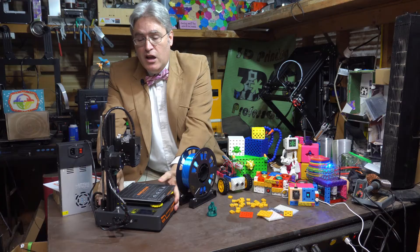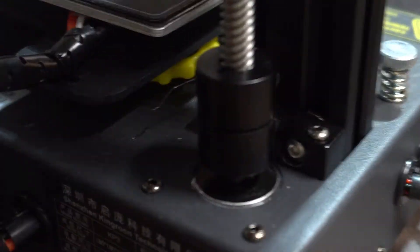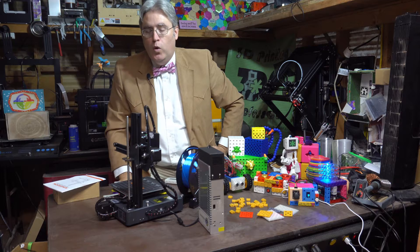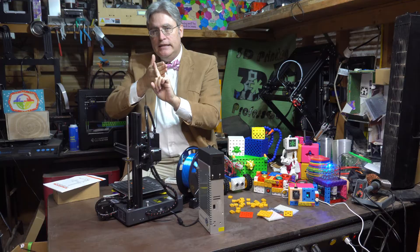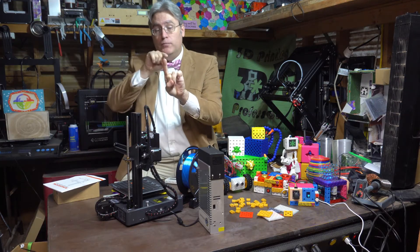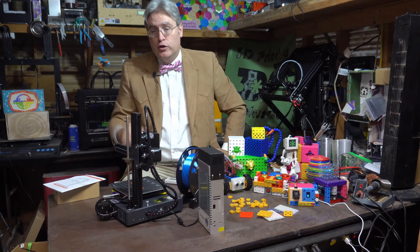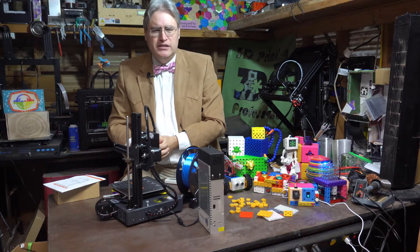There are some things about it that I noticed almost before I even started using it. For instance, the connector that's holding the Z-axis lead screw in place is just a friction hold. Even though the stepper motor peg has a D shape — cut flat so that you can put a screw in to hold it there — that's not what this connector does. This connector just holds it on with pressure and friction, which means it has the potential to eventually slip.